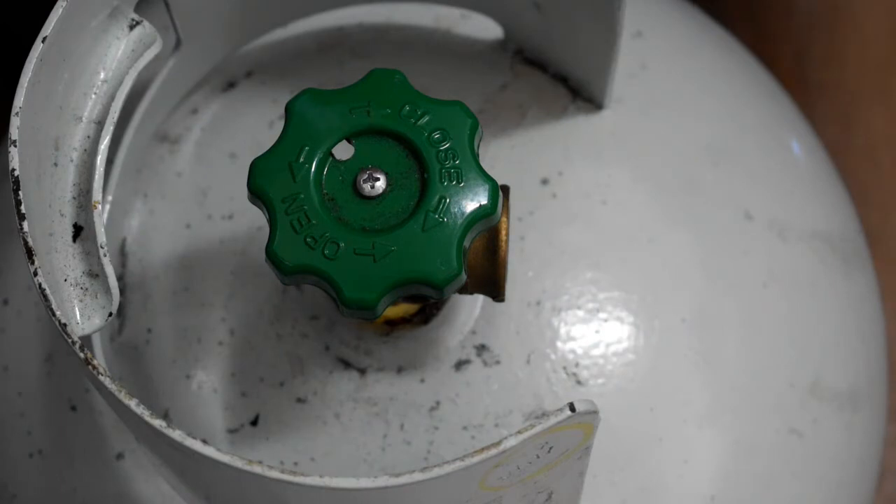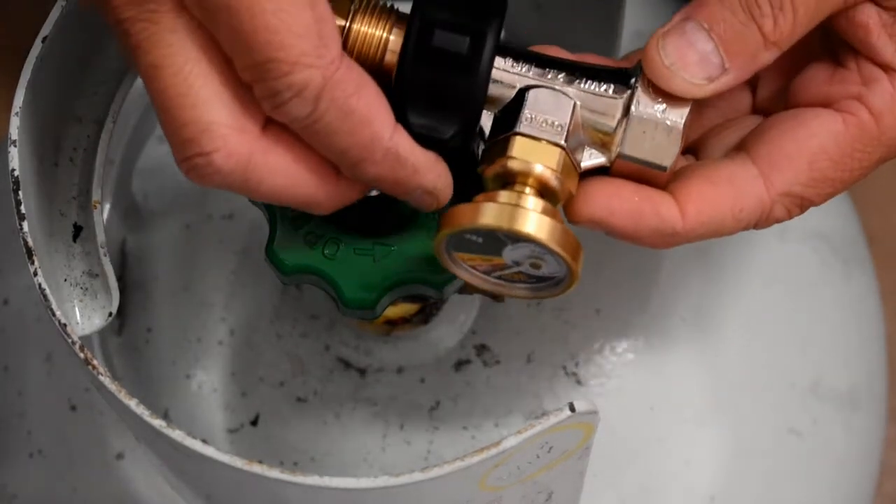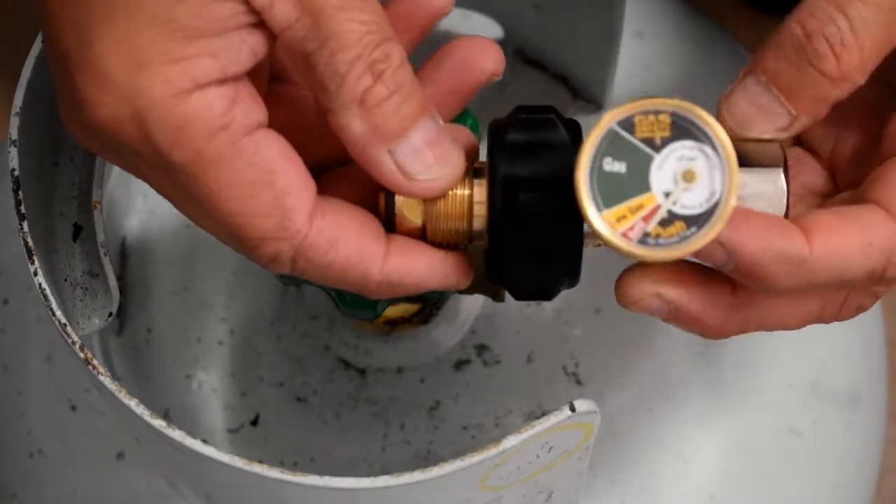It all runs on a nine kilo gas tank as you can see here. There's a safety valve on here in case of the gas building up inside.